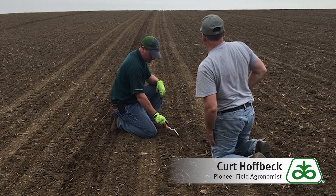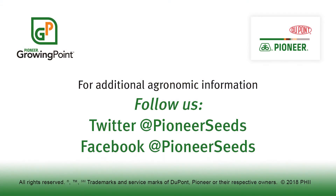If you have any questions about this topic or any others, please reach out to your local Pioneer sales professional. That concludes this Pioneer Growing Point agronomy video podcast. Visit our page on Pioneer.com and follow us on Twitter and Facebook for more agronomy insights.